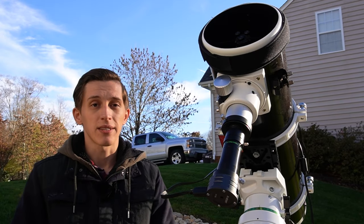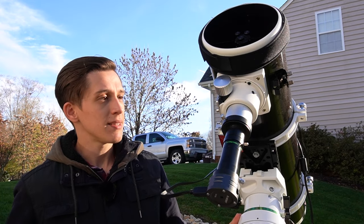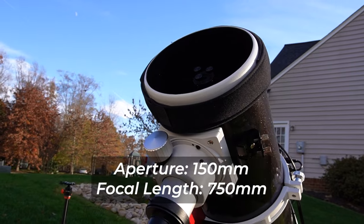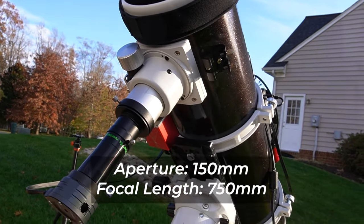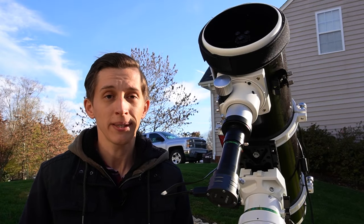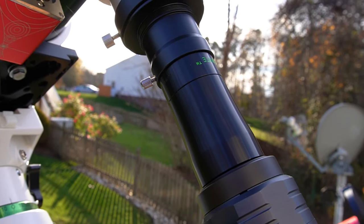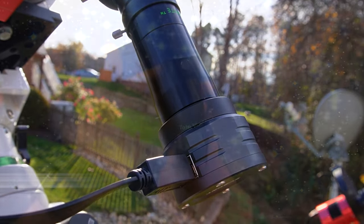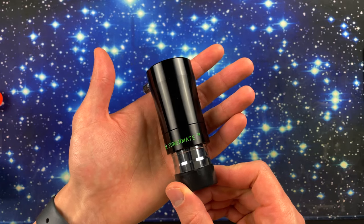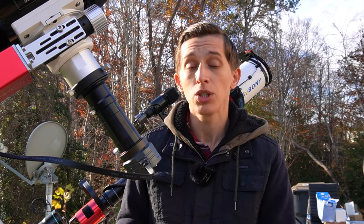Now let's take a closer look at the telescope I've been using lately to take images of Jupiter. This is the Skywatcher 150 PDS, a 6-inch Newtonian reflector telescope with a 750mm native focal length, which is not enough to get a good scale and magnification on the planet. Therefore, I use a power lens to increase the magnification — specifically the TeleVue PowerMate 5x, which increases the focal length to 3,750mm, giving a good scale image.